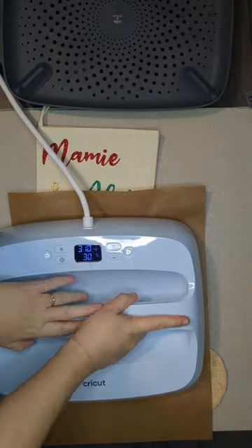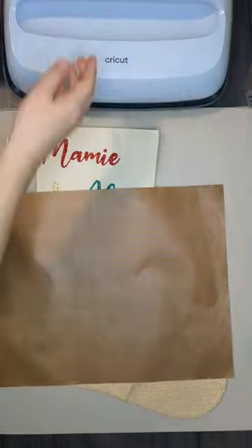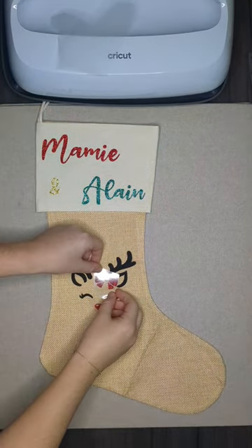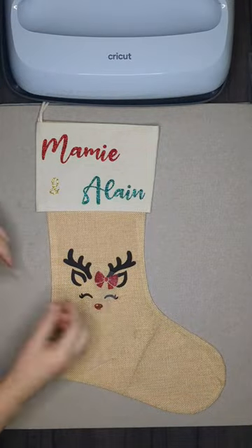Today I'm making some stockings for my family. I'm using the little reindeer that I made in the previous video. I'm starting by applying the black part, then the red glitter nose and bow. I also added a little Joyeux Noël because my family is French.